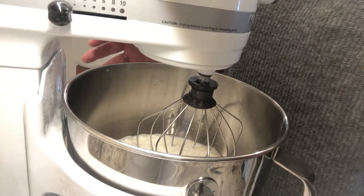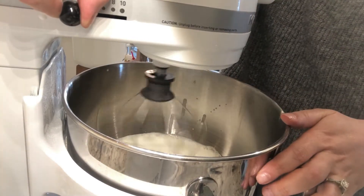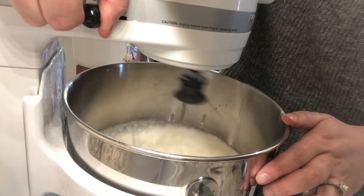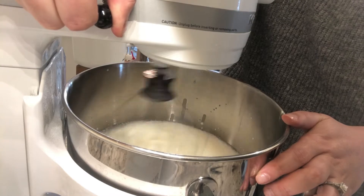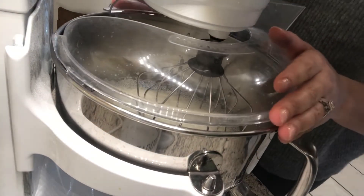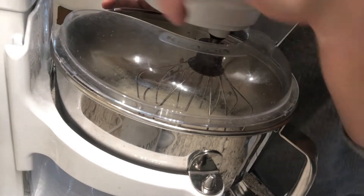So we've got our heavy whipping cream in the bowl. We're going to go ahead and slowly turn up the speed here, just a little bit at a time, a notch at a time. I've been mixing it for a couple seconds here — I want to make sure that I put the splash guard on, it kind of caught me off guard. So I'm adding my splash guard and turning up to 10. I'm going to let this run for about five minutes and we should get butter. I'll check in with you periodically so you can see the difference.